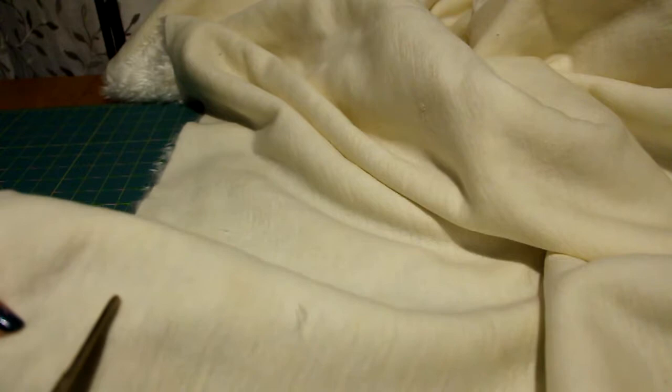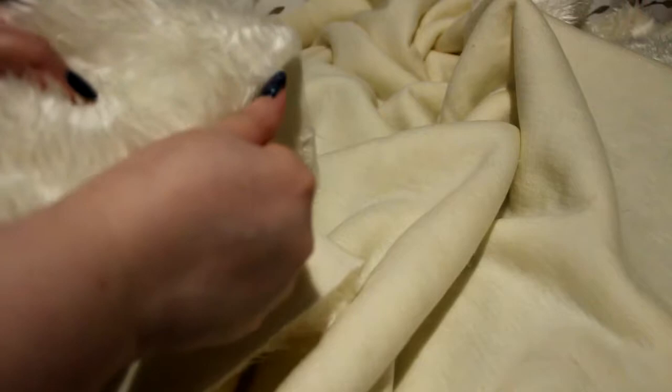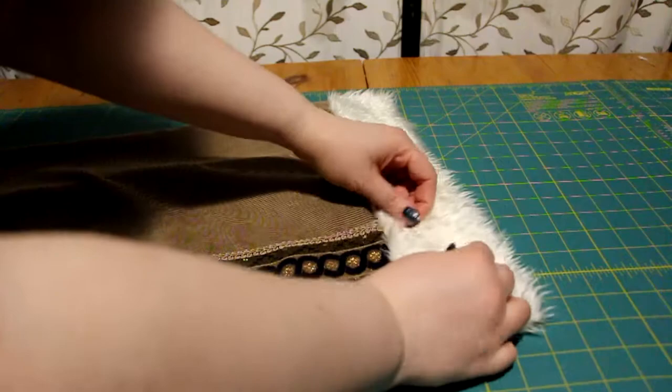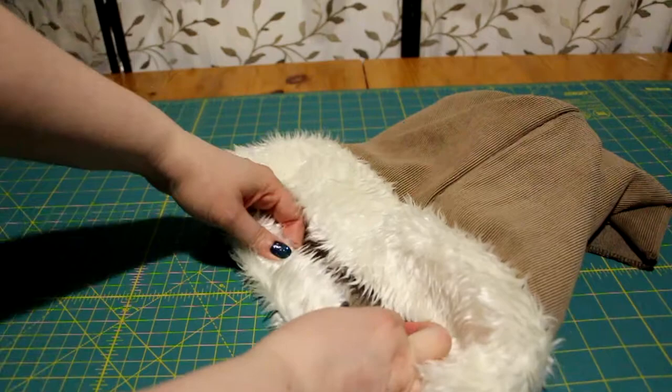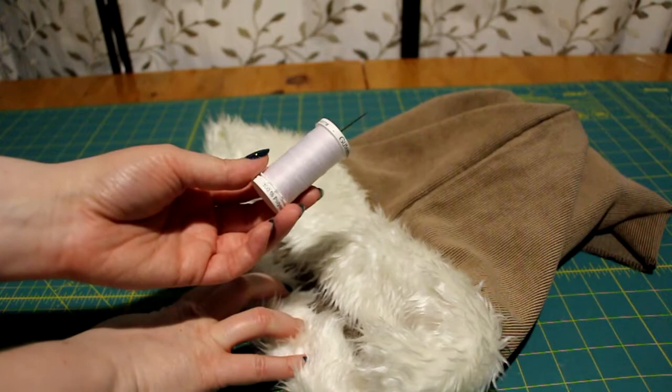Next is the faux fur. For instructions on how to work with it, there's a video link at the top right corner or in the description below. After failing the tear test, I carefully cut the back of the fur to make the cuffs for the sleeve. Here I'm pulling off the loose fur so it won't get over everything. With right sides together, I sewed the edge of the fur to the end of the sleeve. After that was sewn down with the machine, I went around afterwards and hand sewed the rest on the inside. I repeated that step for all the faux fur of the garment.